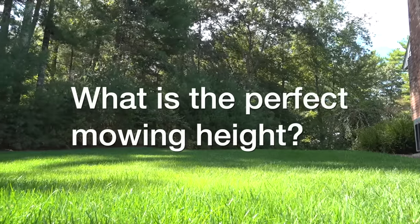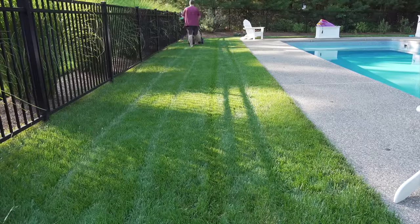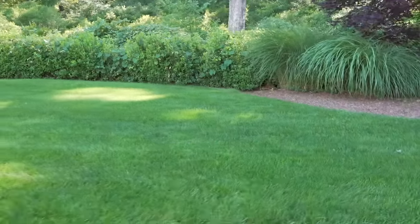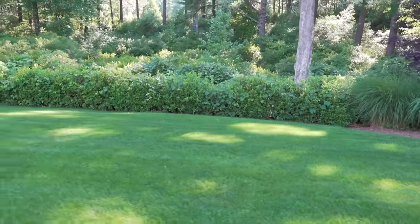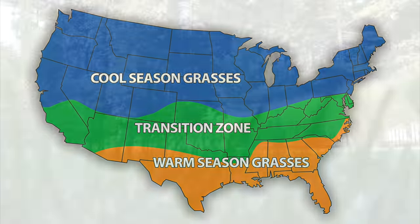What's the best height that you should be cutting your lawn at? That's one of the most common questions I get, and in this video I'm going to answer that and help you figure out what's the right height for you. These tips apply to cool season types of grass. There are two types of grass in the country: warm and cool season, and you can see here which type you have.